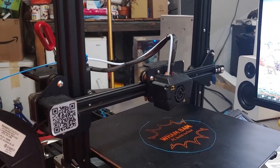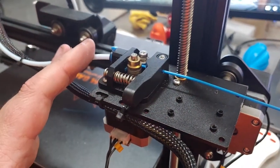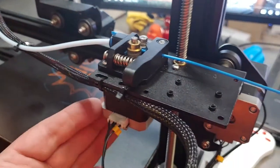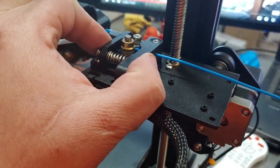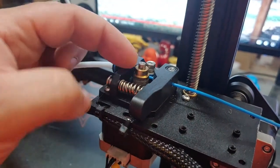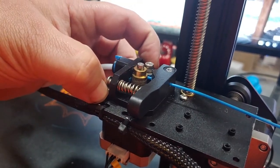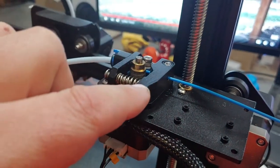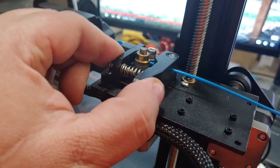Let's take a look at the feeder unit. In here you have your stepper motor — that's your extruder stepper motor. This is the drive gear connected directly to the shaft of the extruder motor. This is your idler bearing, this is your tension arm, this is the main body, and this spring is what applies tension to the arm.